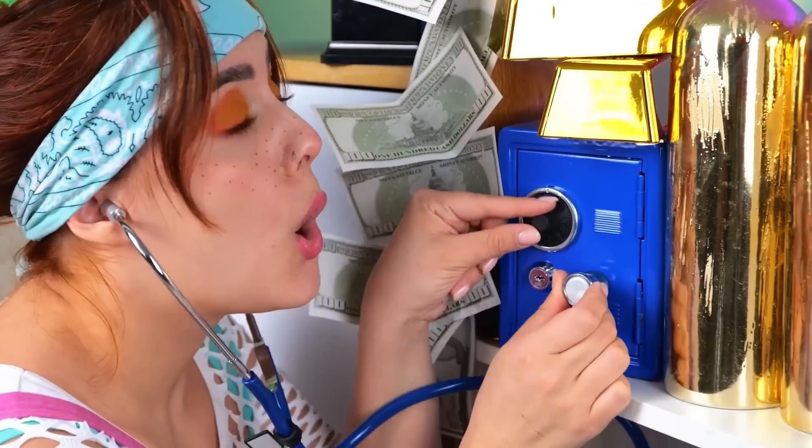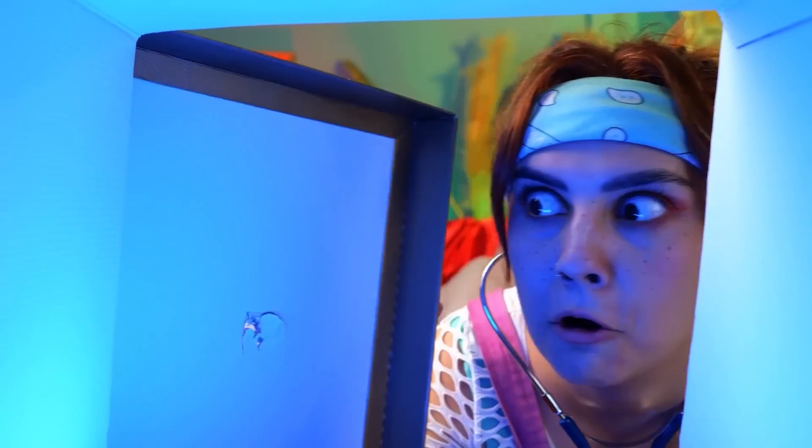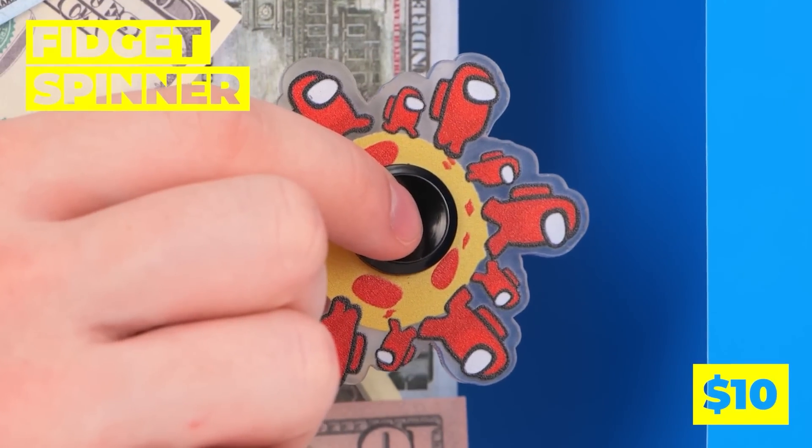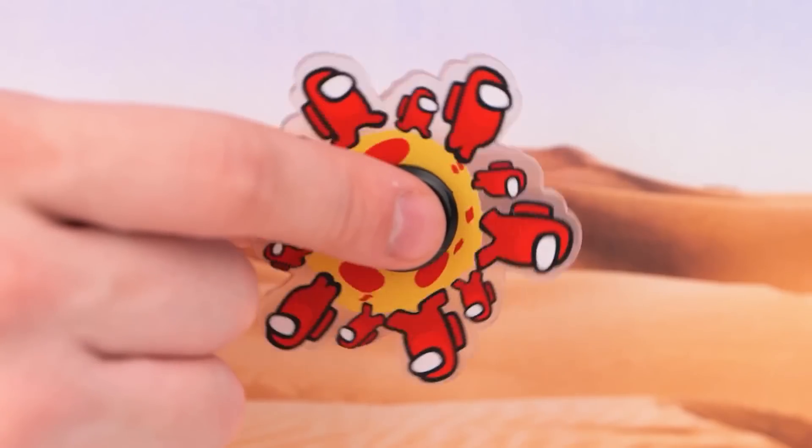A safe — and thank you, deluxe doctor play set. What's inside? Gold? Diamonds? No, even better — a fidget spinner. If you spin it fast enough, it makes a cartoon.